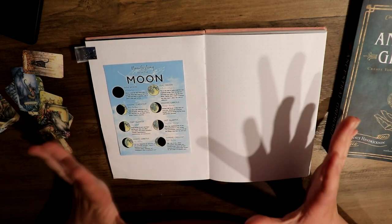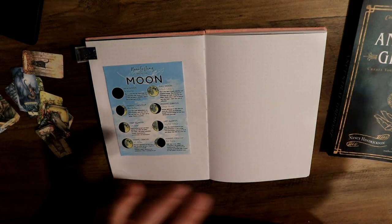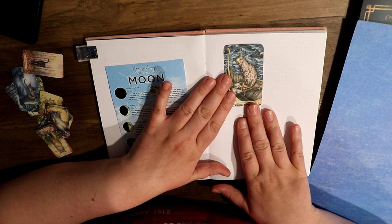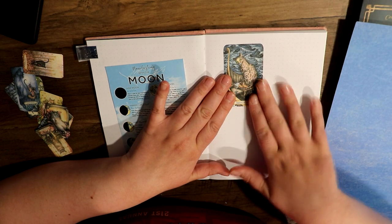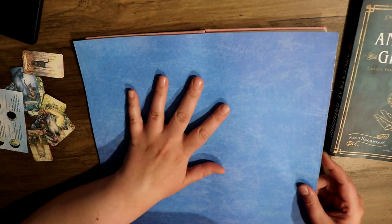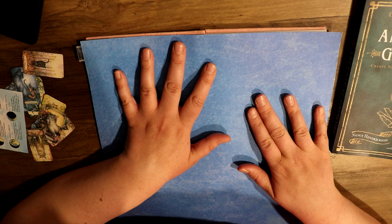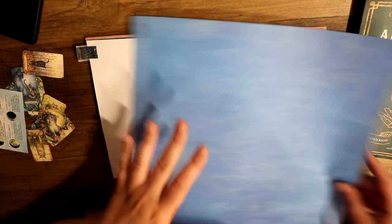So I thought, why don't we go ahead and glue the 'Manifesting with the Moon' page down first. And then the next page, I'm thinking of gluing down my Queen of Cups — the moon magician pull — and then I'll just write about the moon magician.